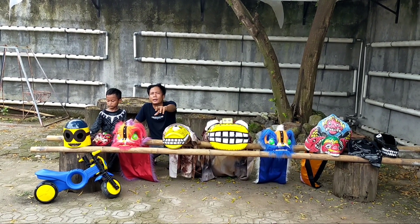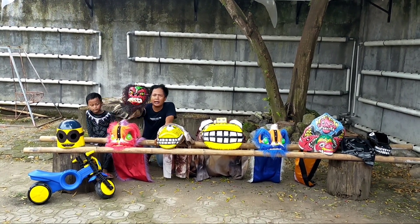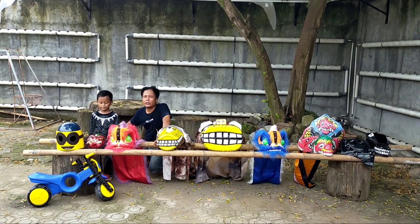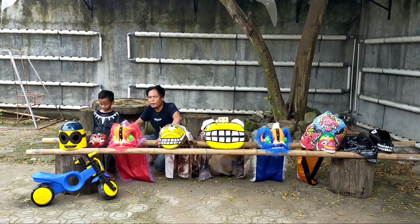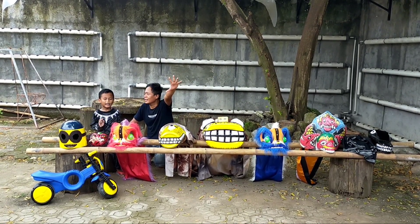That's the collection of Arya Malvin Chahy, guys — the Gedruk Buto collection. Thank you to all of you who watched until the end. See you in the next video. Don't forget to like and subscribe!